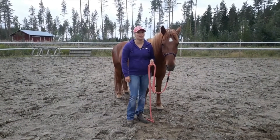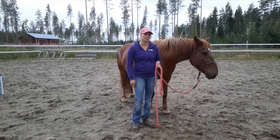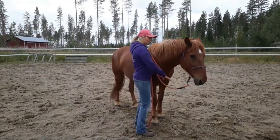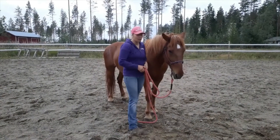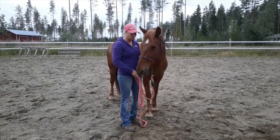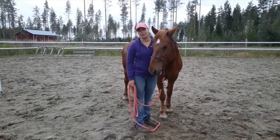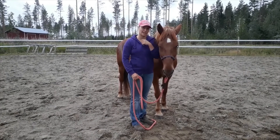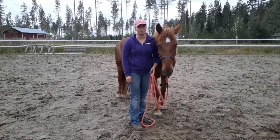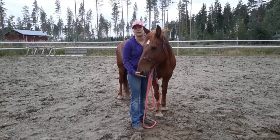I'm Merve Pakola and I'm here to show you how I train horses and how I fix problem behavior in horses. As an example horse, here we have a Finn horse called Mellu. She used to walk all over people and that's why she came to us for training. Now I will show you a little bit of how I trained her not to walk all over people.